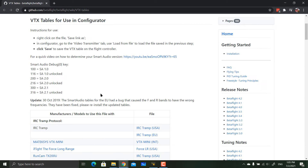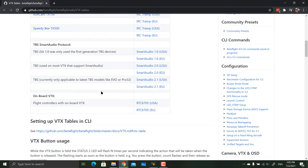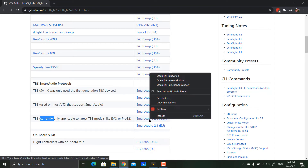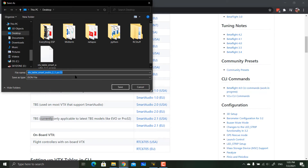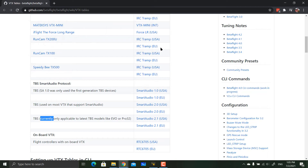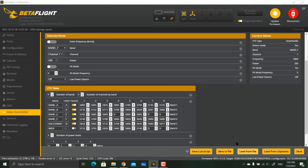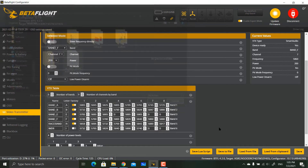Once you've determined your Smart Audio version, go back to the Video Transmitter page and download the corresponding VTX table. Since I'm running version 2.1, I select version 2.1 USA, right-click and save the JSON file. Then go back into Betaflight, select Load from File, choose the downloaded file, and the VTX table will be loaded.